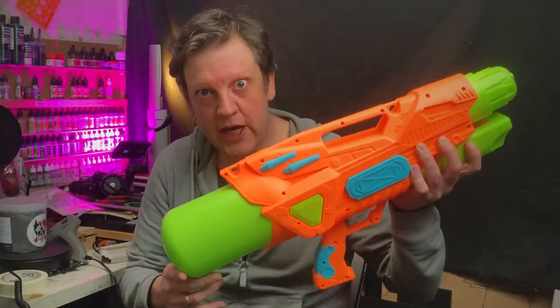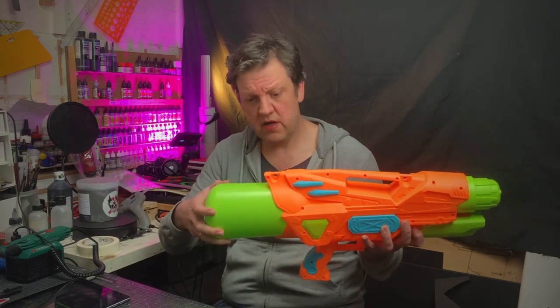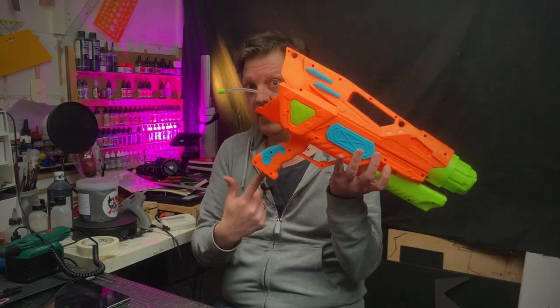I bought another water gun. Check this out. Look at it — it's basically a spaceship all by itself. All we have to do is get rid of this water container. I'm gonna keep this one and the little handle.